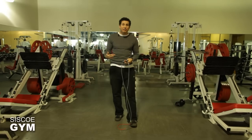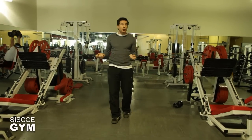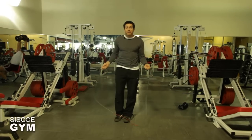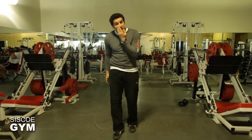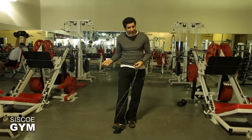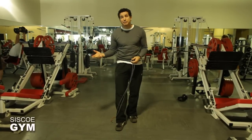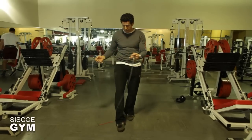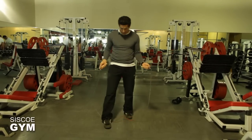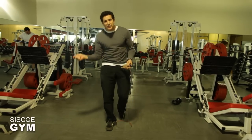Once your nervous system starts to get comfortable, take your time with this. Get yourself well adjusted and make sure you can do a single double under. Initially your nervous system won't be used to this, so you'll find yourself jumping higher than usual — that's okay. Work on the hand speed, because that's what you're going to need. The timing is essential: just before your jump is your cue — that's the starter's pistol for your hands to go. Don't start already spinning fast or you'll miss the timing. Slow, then fast — that gives you the right timing for the jump.